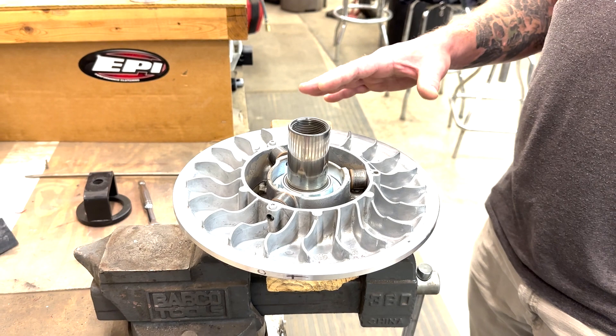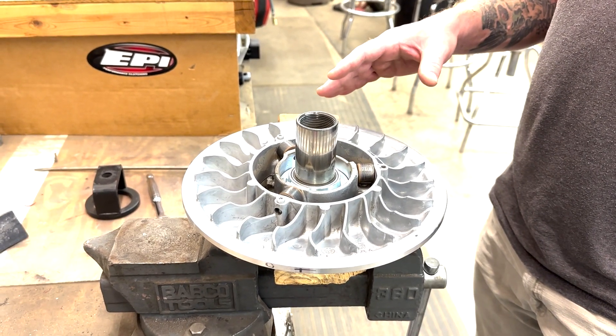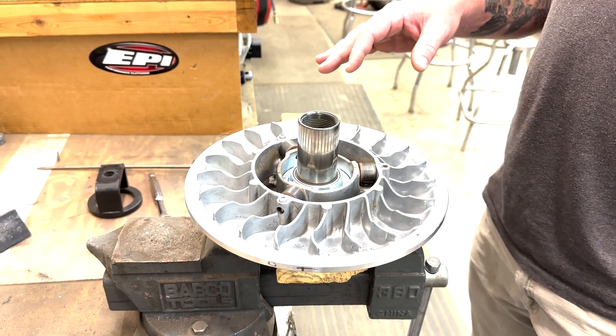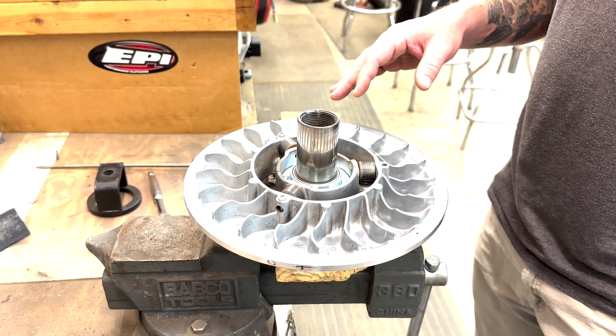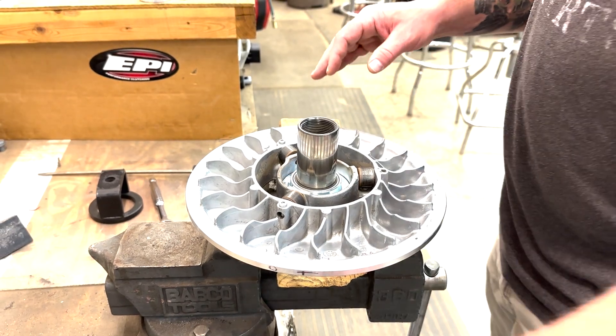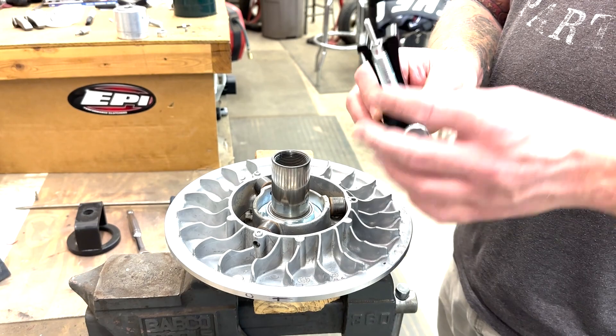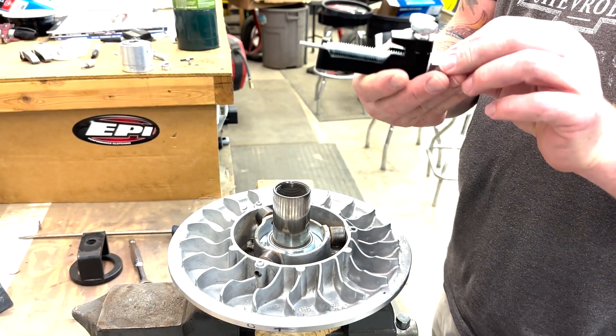Today here at EPI we're going to be showing how to use the EPI CAPT secondary clutch roller pin removal tool for the Can-Am X3 QRSX type clutch. This is the EPI CAPT tool and you'll see it's got a tiny little pin with the threaded rod.